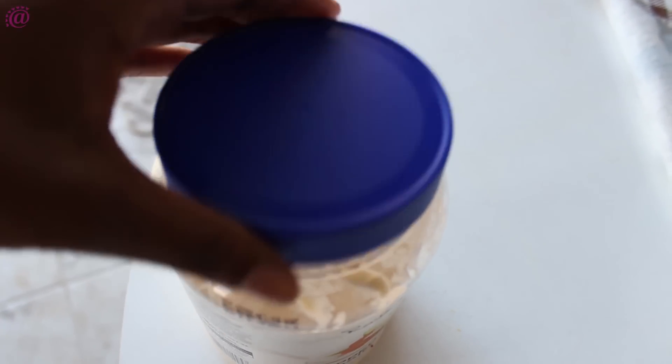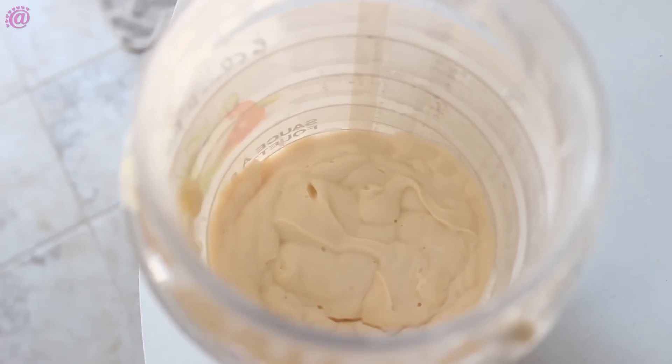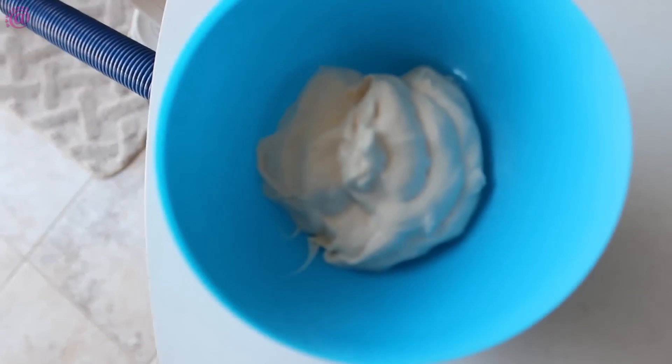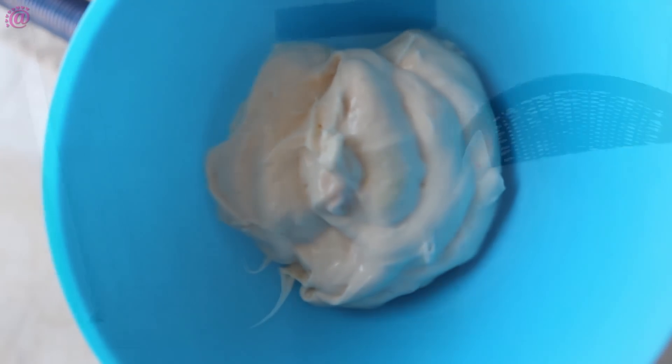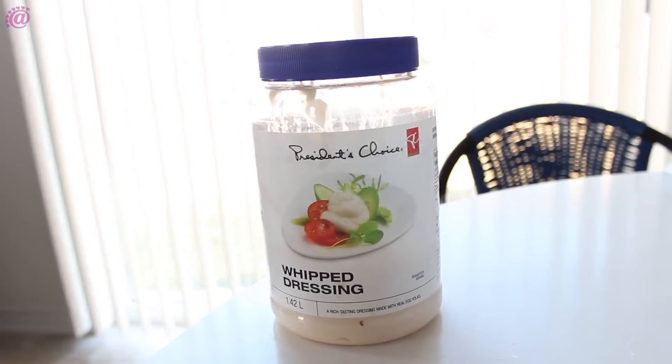Usually before you straighten your hair you have to prep your hair for the damage. In order to do so I have to treat my hair with protein. For protein treatment I use either Greek yogurt, eggs and oils, or some mayonnaise. Today I'm using the salad dressing but I promise it's close to mayonnaise.